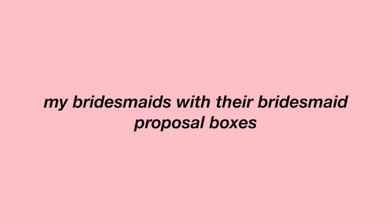Without further ado, let me show you me surprising my bridesmaids with their bridesmaid proposal boxes. I think all the boxes came out so well, but at the end of the day I'm just happy that Jessica, Emily, Steph, and Roma all said yes. I'm so excited to have them.